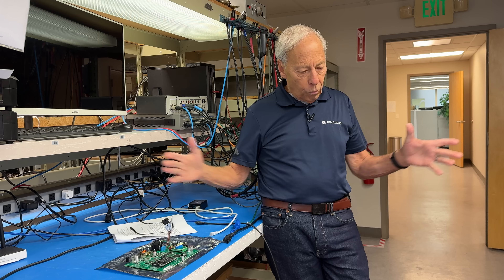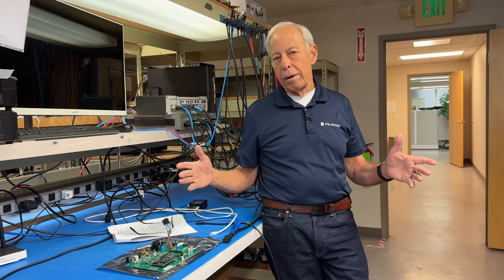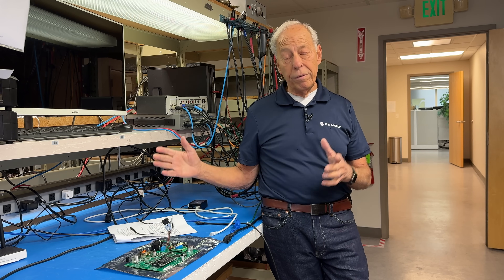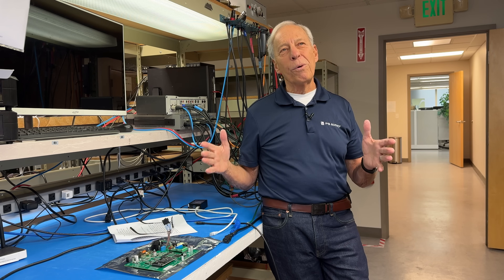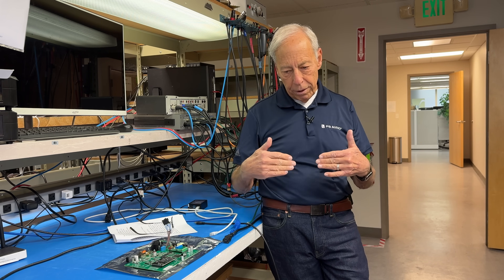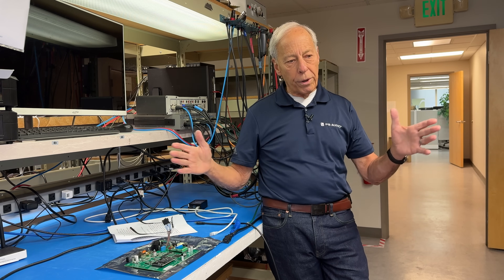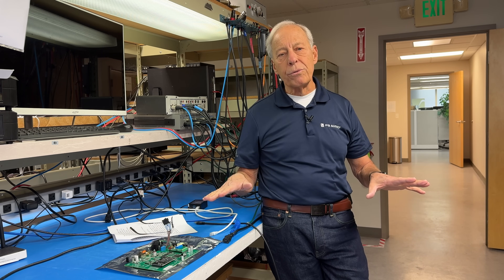So despite the fact that our woofers are going like this, you're not hearing a whole lot of bass — certainly not the amount of bass the speakers are producing. So even in that perfect room, which it isn't, but if it was a perfect room from a standing wave standpoint, or we had the perfect position for our listening to get bass, the woofers are working and we're not hearing it. A hundred different reasons why.